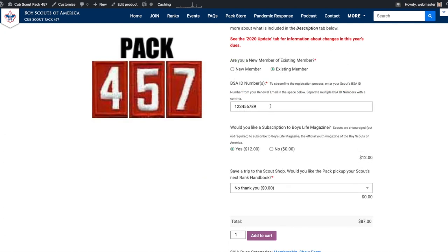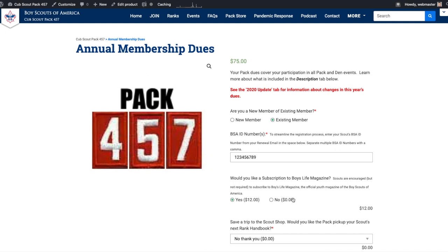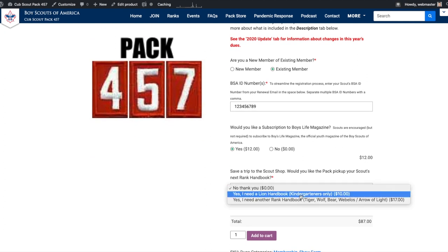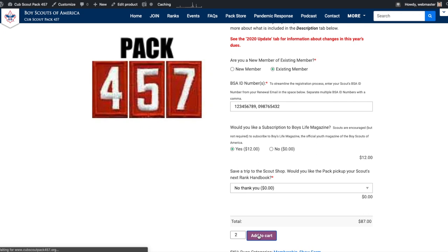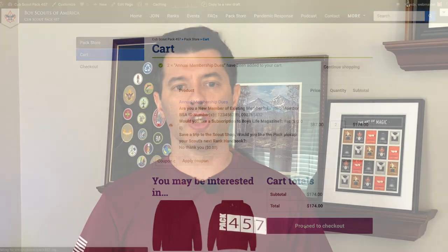If you're registering multiple Scouts, be sure to enter each Scout's BSA ID number, separated by a comma, and don't forget to update the registration quantity to match the number of Scouts that you're renewing. You'll then have the option to add on a Boy's Life subscription, or to save yourself a trip to the Scout store and have the PAC pick up your Scout's handbook for the year. Just select the option that applies to you, and once you've entered all of this information, click Add to Cart.